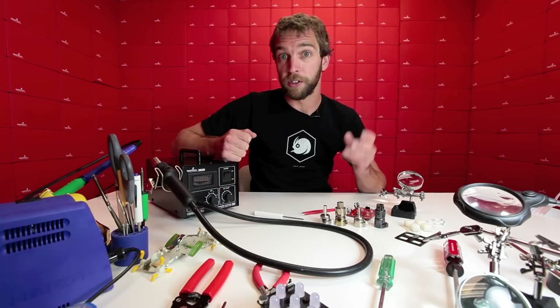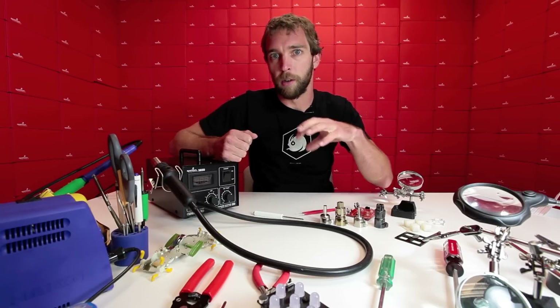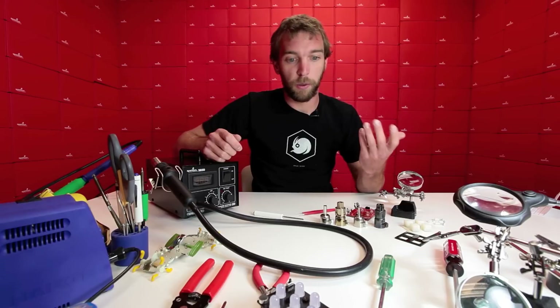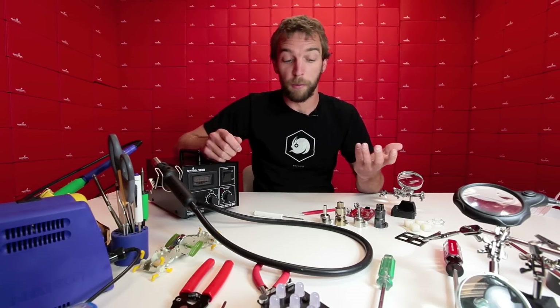Today we're going to be covering actual solder rework. If, let's say, you did a surface mount solder job and an IC was rotated 90 degrees, or a part is backwards or something went wrong, we're going to show you how to fix that. It's also really useful for shrinking heat shrink tubing or even salvaging SMD ICs from other circuit boards that you might not have built.